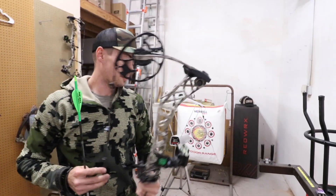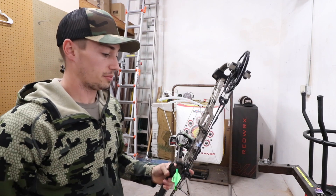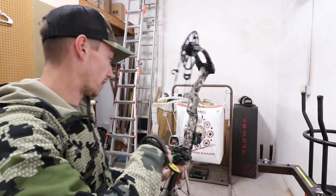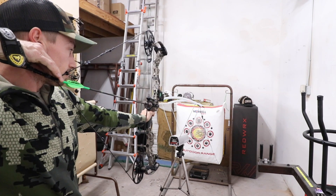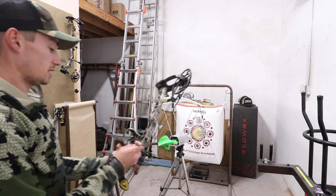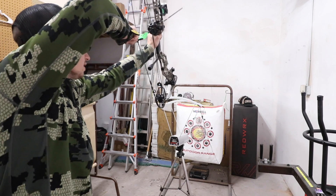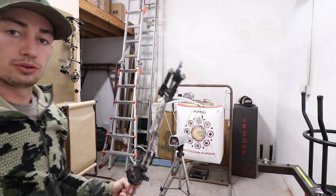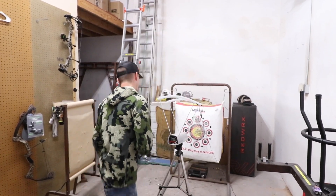First up shooting through the chronograph is the VXR 31.5, set up at 70 pounds, 28.5 inch draw length, shooting a 437 grain arrow. We'll take two shots out of both bows. First shot comes in at 291 feet per second. Shot number two with the same 437 grain arrow — 288 feet per second. So right there in the low 290s for that VXR 31.